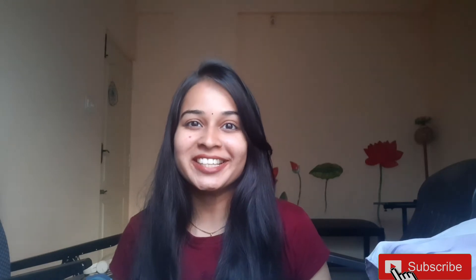If you like this video, please like, comment, share and subscribe. We will see you in the next video. Bye!